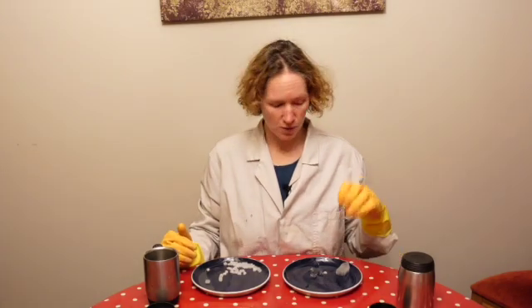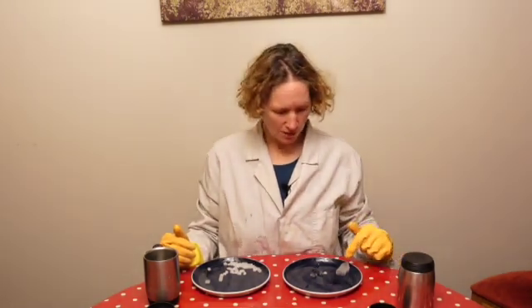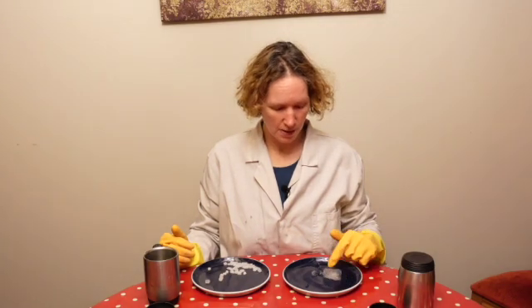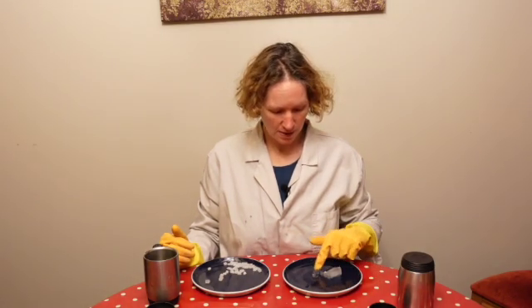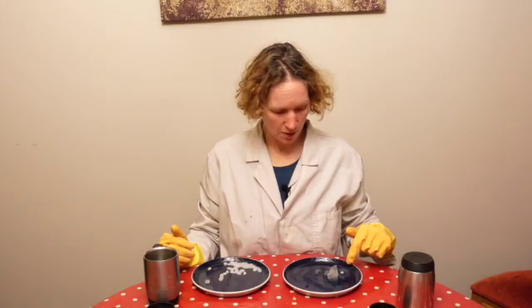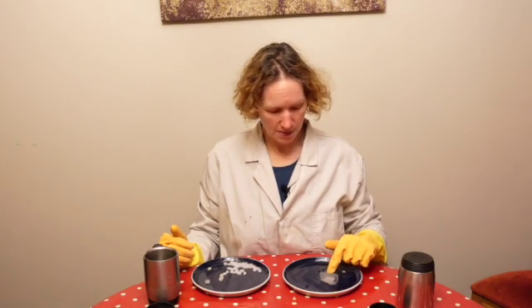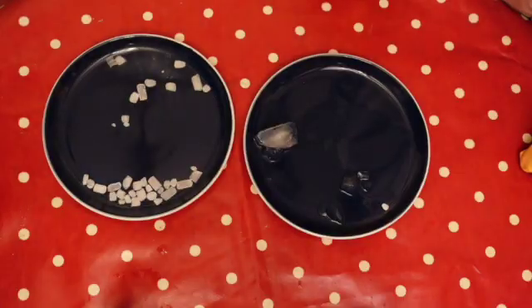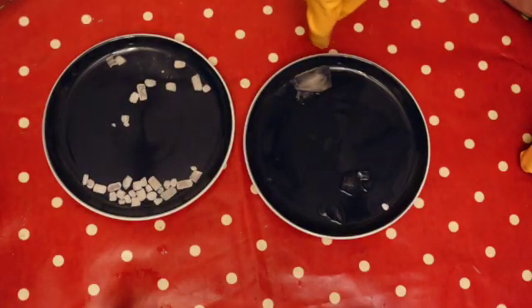Now have a look. It's warmer in here than the melting point of ice — it's definitely above zero degrees. If you look at our water ice, you can see it's starting to melt and water is coming off it. This means it's actually starting to turn from a solid into a liquid.